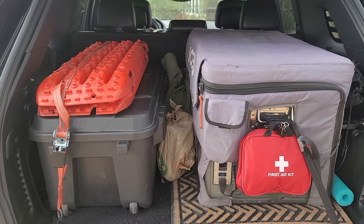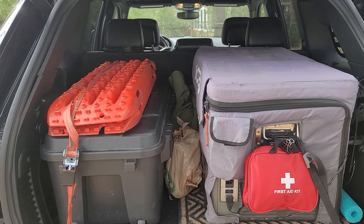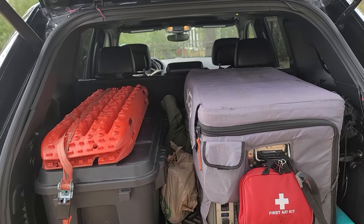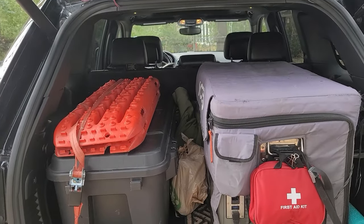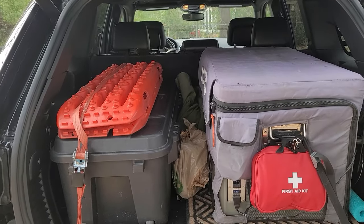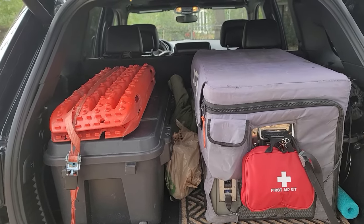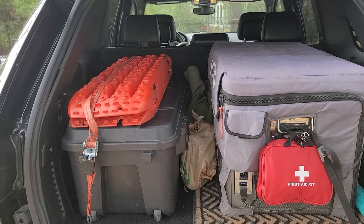Another advantage of the Grand over the Cherokee as an overlanding vehicle is the rear seats — they fold flat and there's enough room to fit a twin-size air mattress easily and completely stretch out to sleep. The Cherokee seats did not fold all the way flat and it was pretty tight. We have gear that was sent to us that we tested on the Compass and the Cherokee, and we'll be trying it on the Grand — including the Joytutus SUV tent and mattress — to see how they fit this hatch.